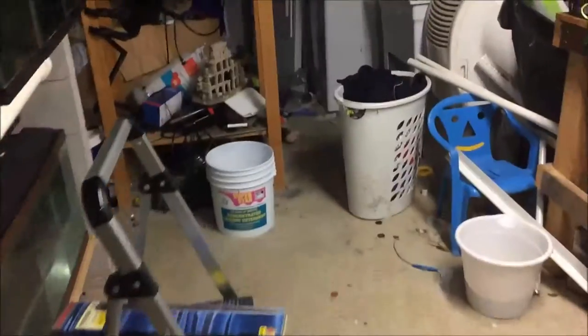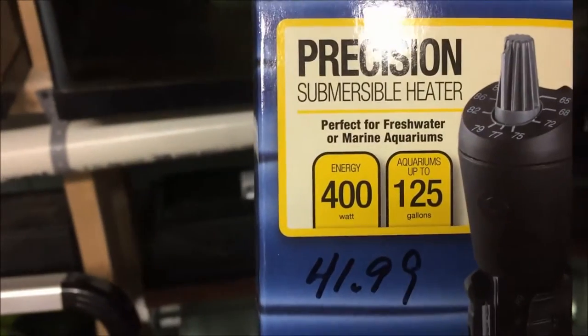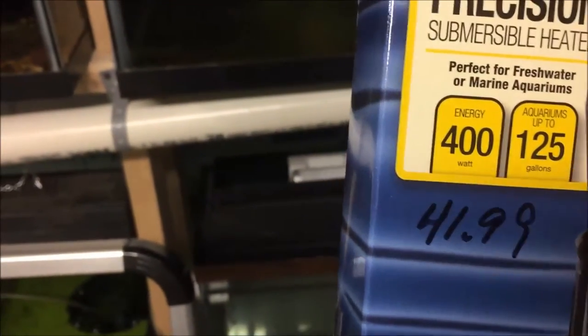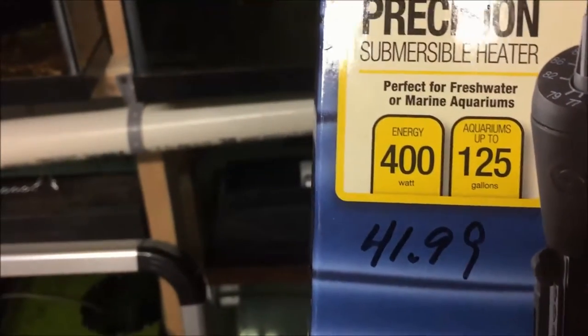So I had to go out and actually buy a heater. I got this Marineland 400-watt heater, list price $41.99, I think they charged me $36 plus tax. So one of the reasons why I got the new pump was to save electricity. Once I plug that heater in, I'll probably still save some but not nearly as much.